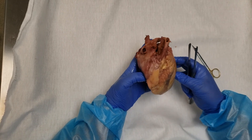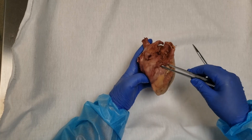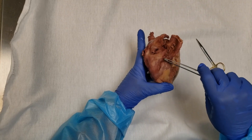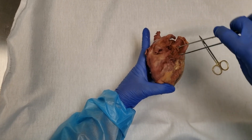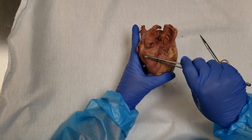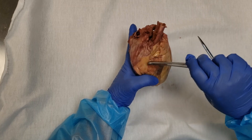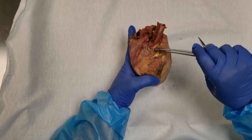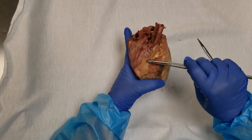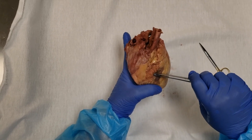Let's get oriented first. I always look for the auricle of the right atrium, and that tells me where the superior vena cava is. So this is the right atrium, this is the superior vena cava, here's the auricle of the right atrium. That tells me that this fat right here — blood vessels and nerves are usually covered and protected by fat — is sitting in the coronary sulcus between the right atrium and the right ventricle.